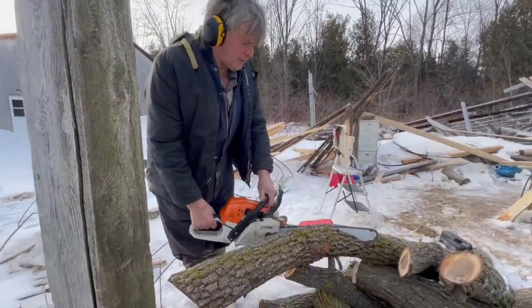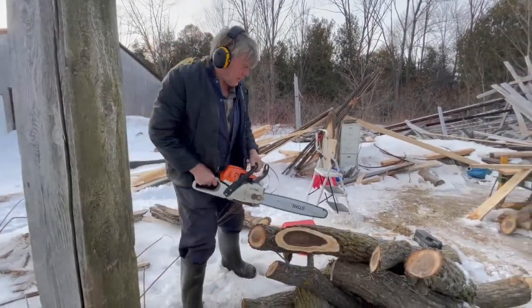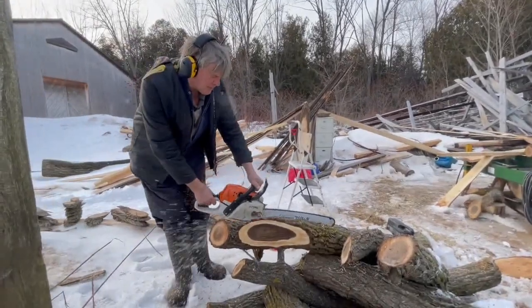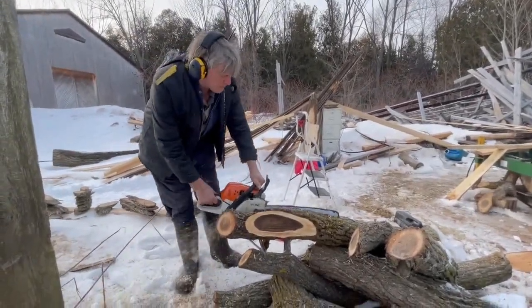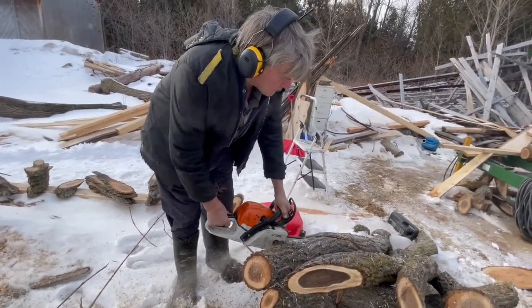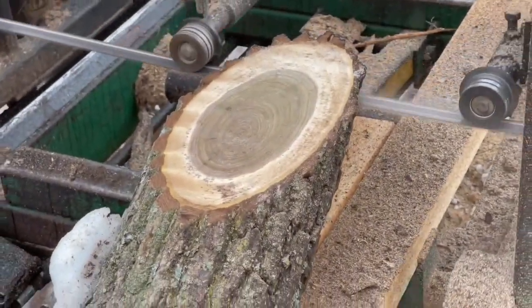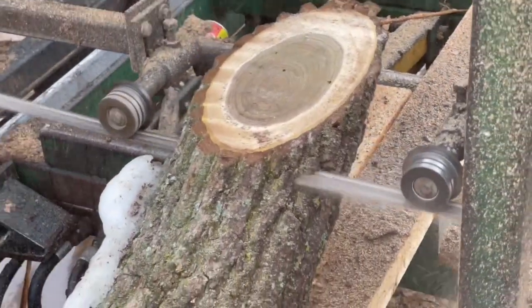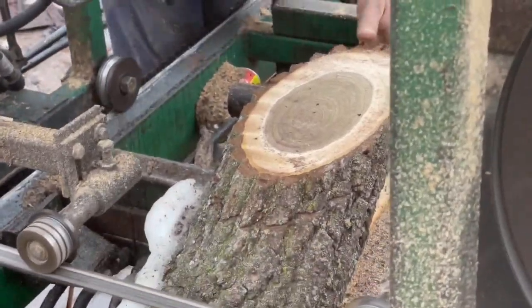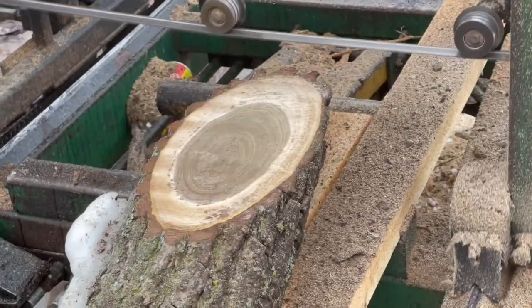Hack number two: if you want to dry them, you gotta stick them in a cool place or they're gonna crack. Even then some of them will still crack. After maybe a month or two you can put them in a little bit of heat, but you have to let them dry slowly. The wind will dry them — the warm spring winds and the sun will dry them too fast. So they have to go slow.